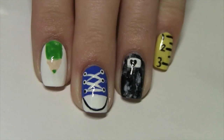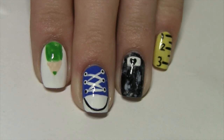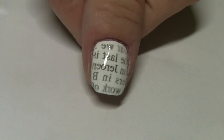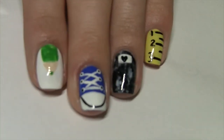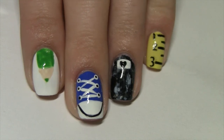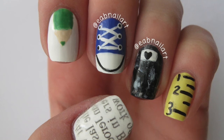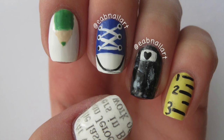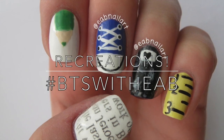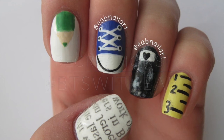I really hope you guys enjoyed this back-to-school nail art video. Good luck if you've already gone back to school or you're going back soon — leave me a comment below telling me what day you start or started school, and I wish you all the best of luck in your new school year. Thank you so much for watching. If you decide to give any of these looks a try, make sure to tag me using the hashtag BTS with EAB, which means back to school with EAB nail art, because I want to see all of your recreations.